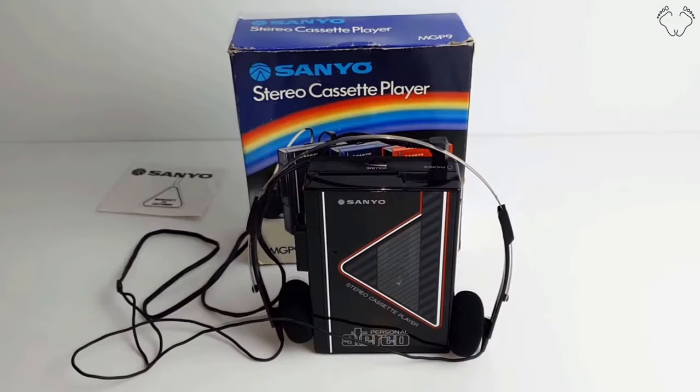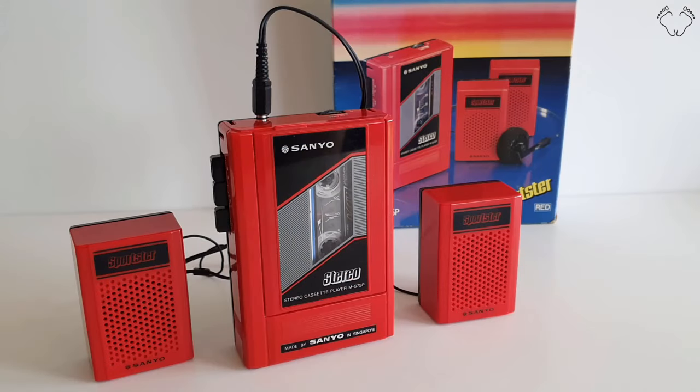The headphones are loud enough but the sound quality isn't great out of this one. The MGP9 that I showed before has much better sound quality, so it must have better heads or something. I recorded my cassettes with no Dolby noise reduction and this one is far more hissy than the other Sanyo Walkman that I have.